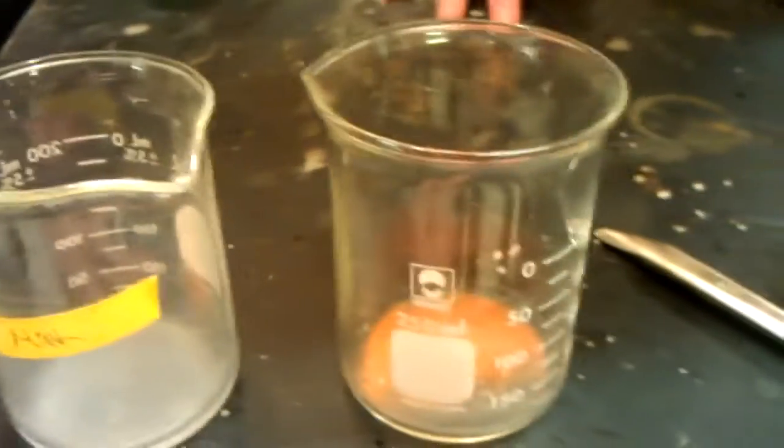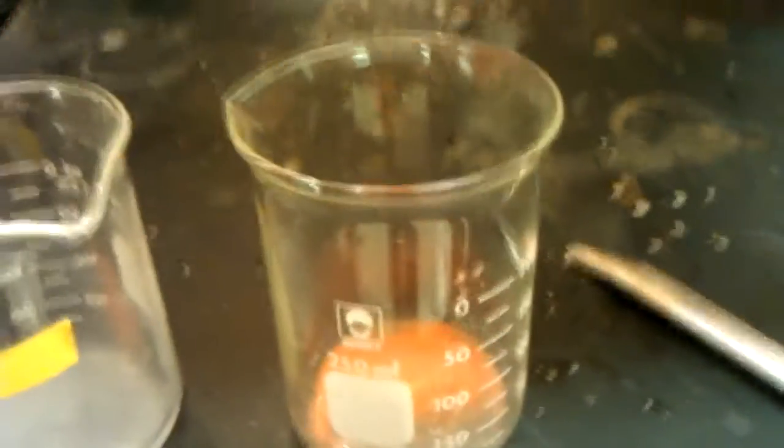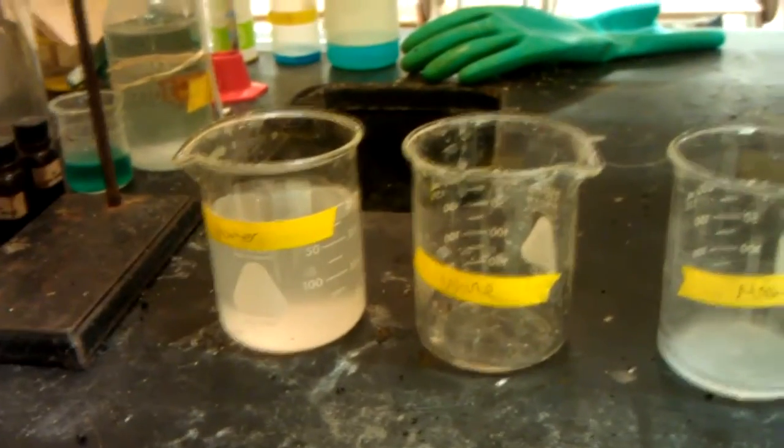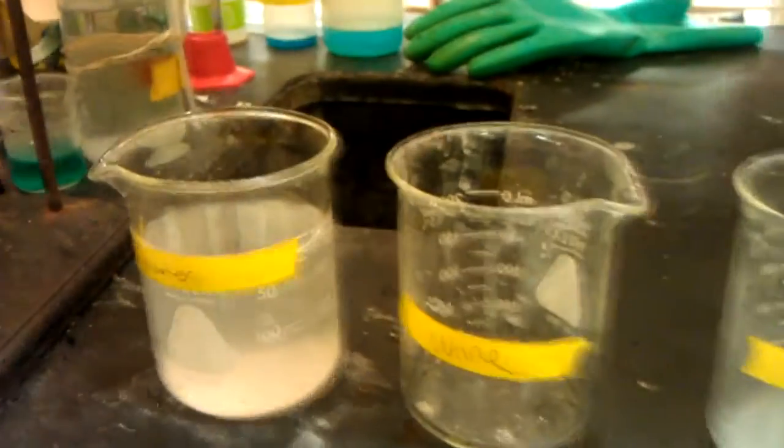Over here in the beer one, we have potassium dichromate, and we're going to add five milliliters of concentrated hydrochloric acid. The hydrochloric acid will react with it and make a gas, CO2, and the potassium dichromate will give it the color.